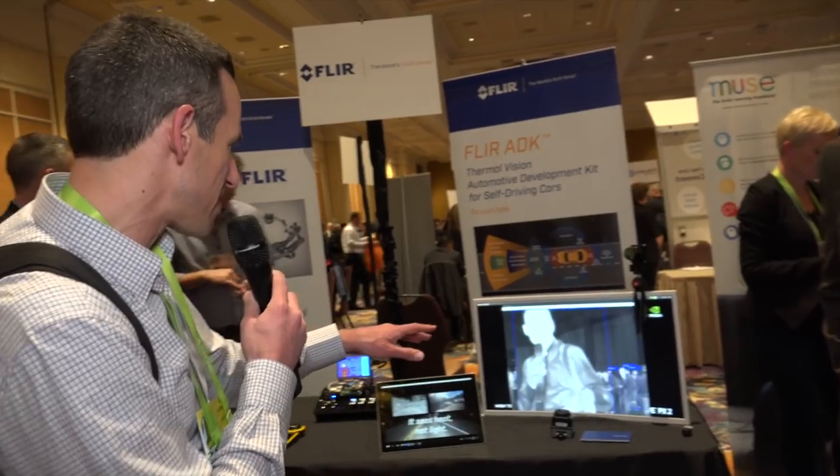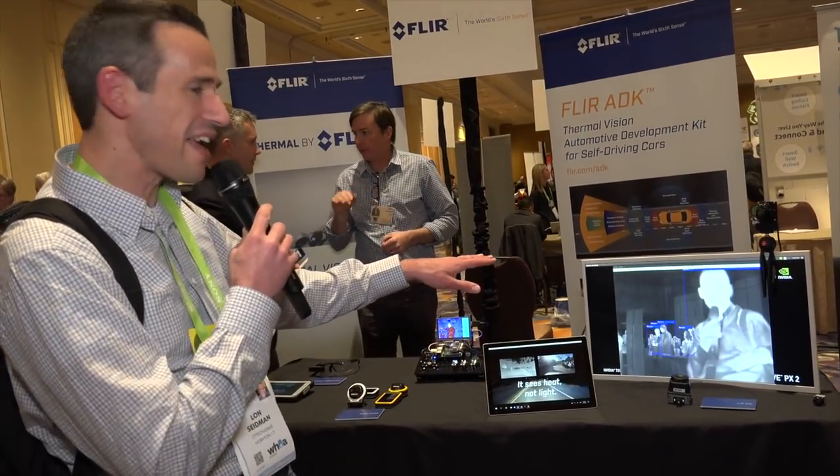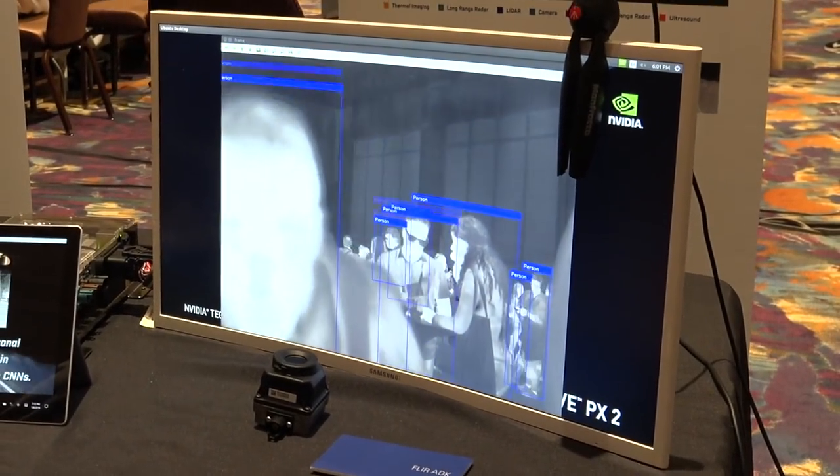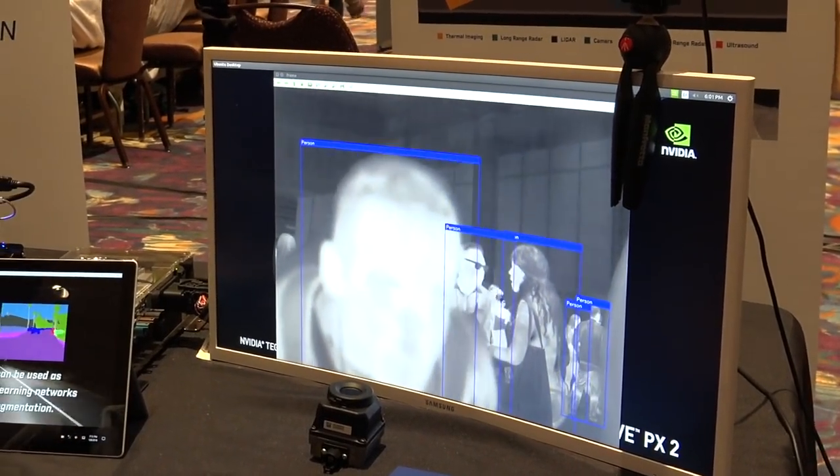So I'm over here at FLIR and they've got something kind of cool — an automotive system. You can't buy this for yourself at the moment, but it might be in your next car. As you can see, it's identifying all these people walking by the camera and able to discern them each individually. It does this through a combination of FLIR heat sensors they've been developing for a long time along with very fast processors. In this case they've got an NVIDIA chip running here that is processing the image constantly and picking out all the individuals walking around.